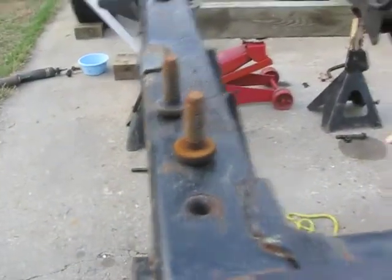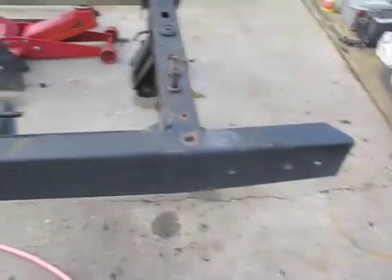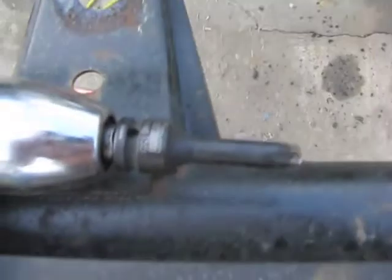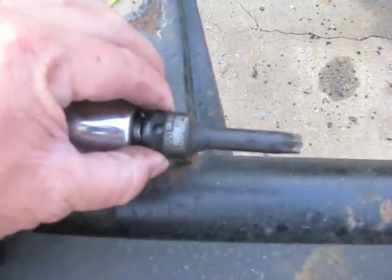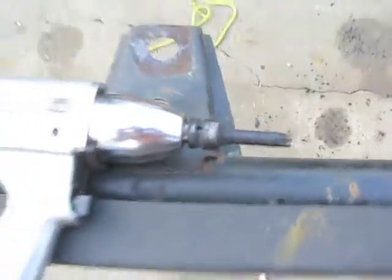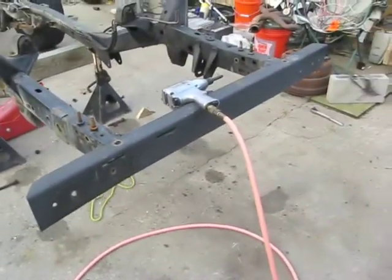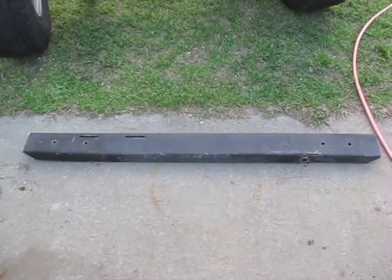All four bolts came out with no problem. The bumper is ready to remove, and it uses the same bit as the track bar bolt — the T55 torx bit. There's the frame without the bumper, and there is the bumper without the frame.